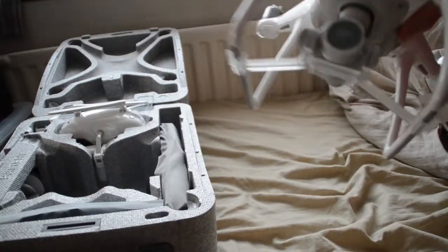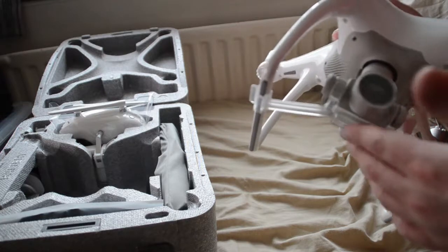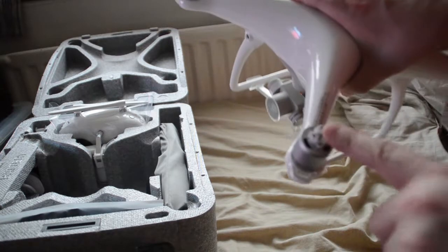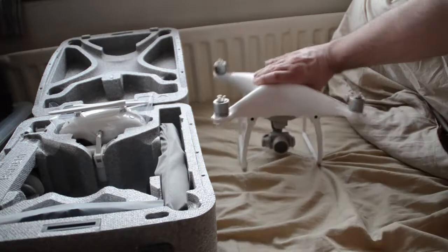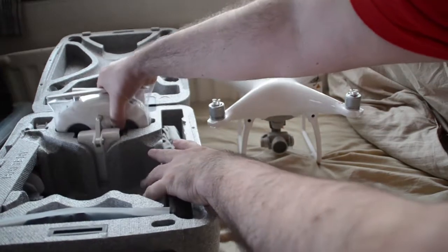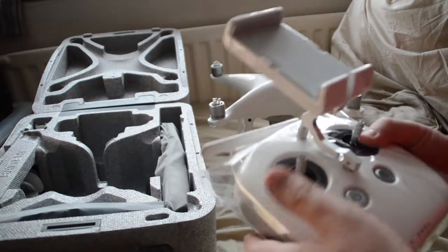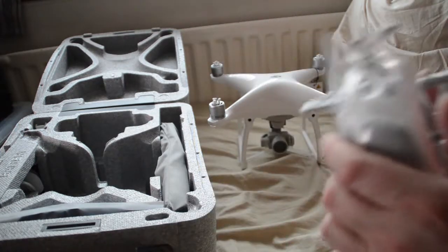So here we have it. This is the main beast. The camera gimbal with the protective casing on it. And from what I understand, the quick release now rather than twist on. We've got a lovely transmitter. Oh, that's quite a sturdy build. I'm actually quite surprised how sturdy that is.